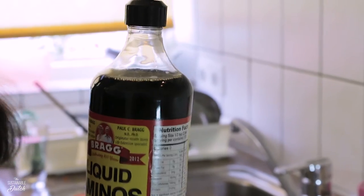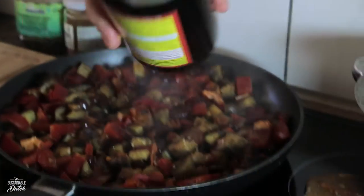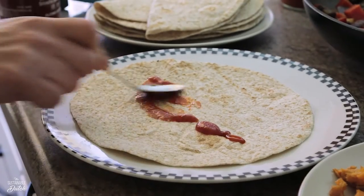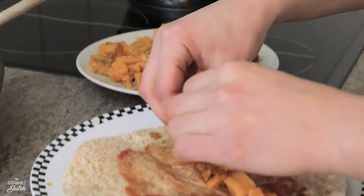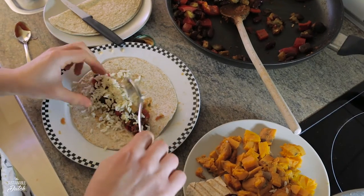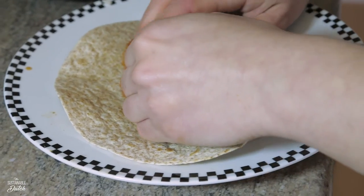Amino liquid — you can use soy sauce too. Put whatever sauce you like; I used ketchup and a spicy sauce. Smudge it out. Put your veggies in the tortilla. I also had some leftover rice, so I added that to carb it up.